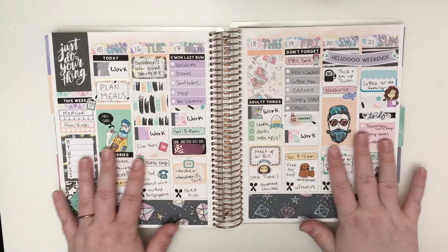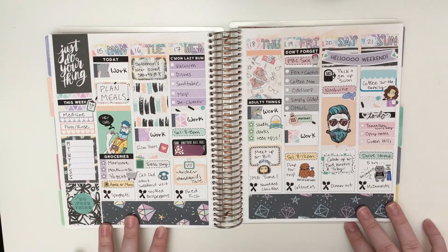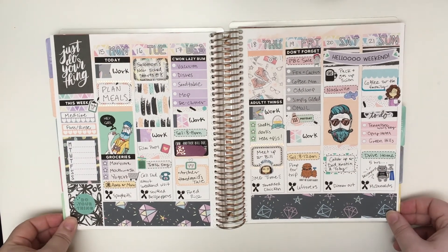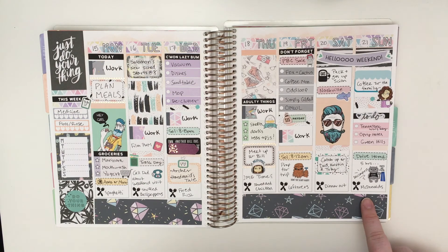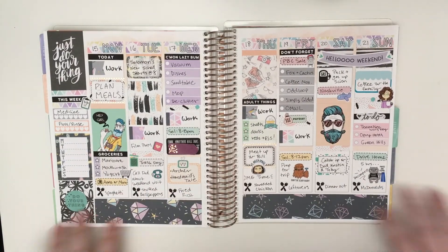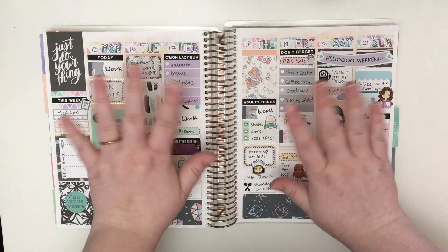Alright guys, this is my completed spread. I think it turned out beautiful — very retro muted colors, I like it a lot. If you enjoyed this video I'd really appreciate a thumbs up, and subscribe if you're interested in seeing more Plan With Me's. I'll hopefully be back next week with another one in my Erin Condren because look at this — it's empty finally! I hope you have a good rest of your week and I'll see you later. Bye!